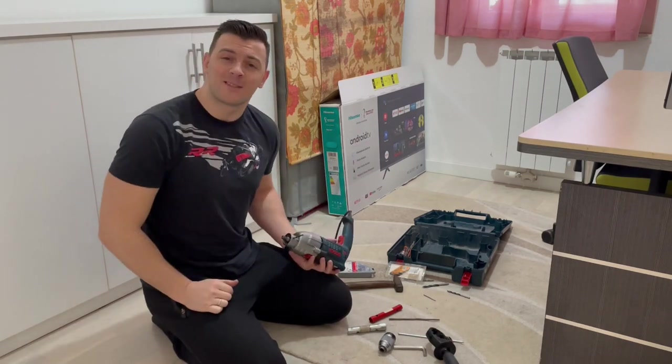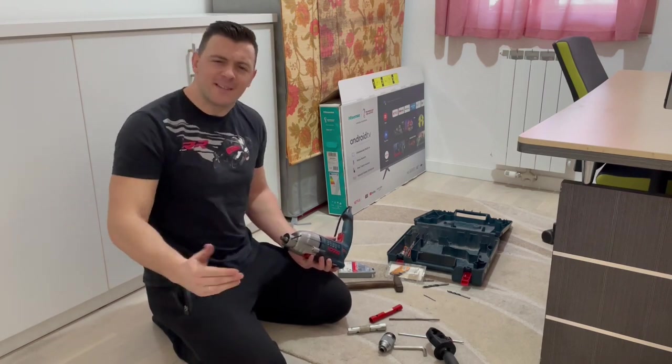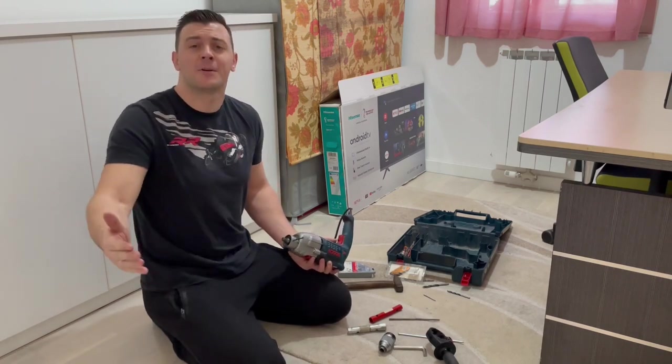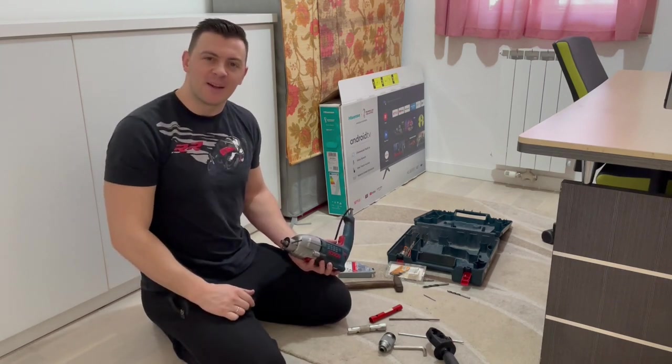I hope you found some value in this video. If you did, please hit that like button so this video can spread to more people and possibly help them. Thank you guys and I will see you in the next one.